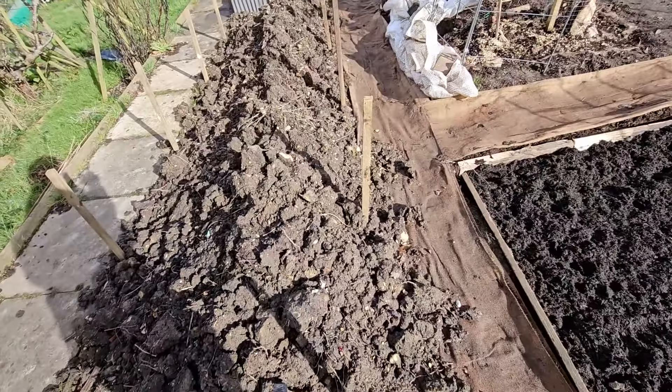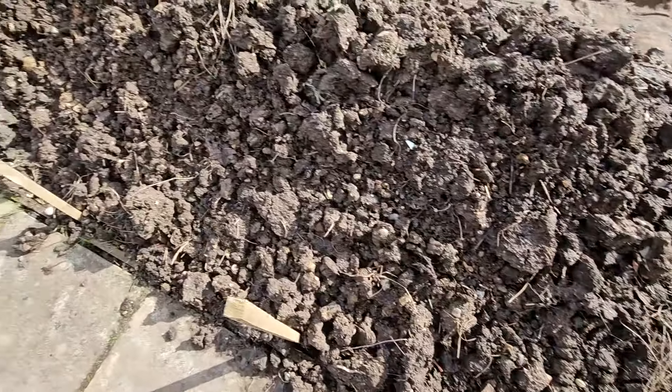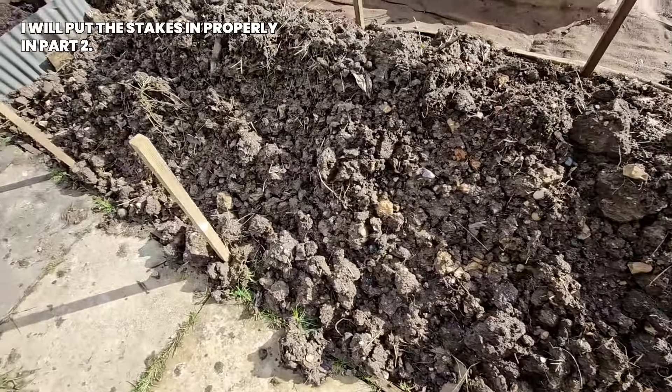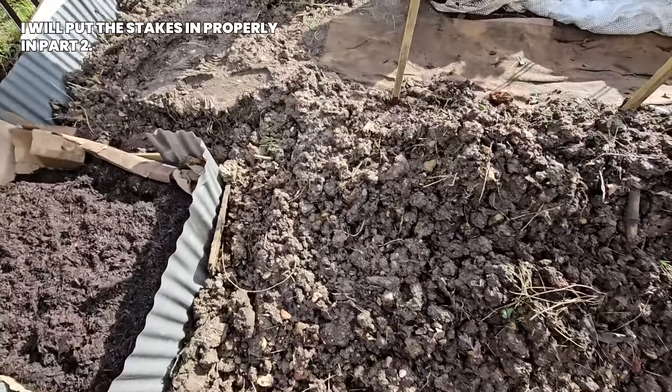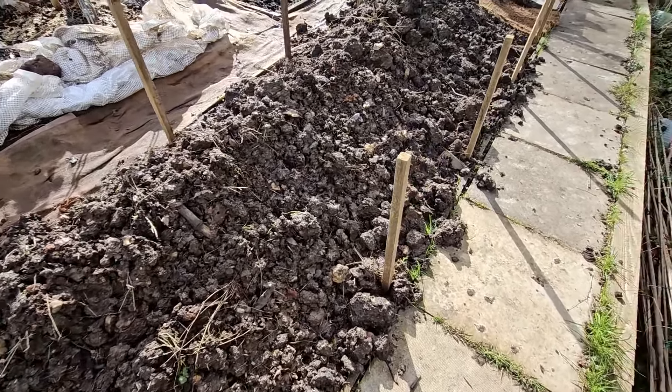Okay guys, I fixed it. This is just to fill up the bed at the bottom. We'll put cardboard on top and then put a layer of compost on top, like we did with the other beds. I think it will look great, hopefully.